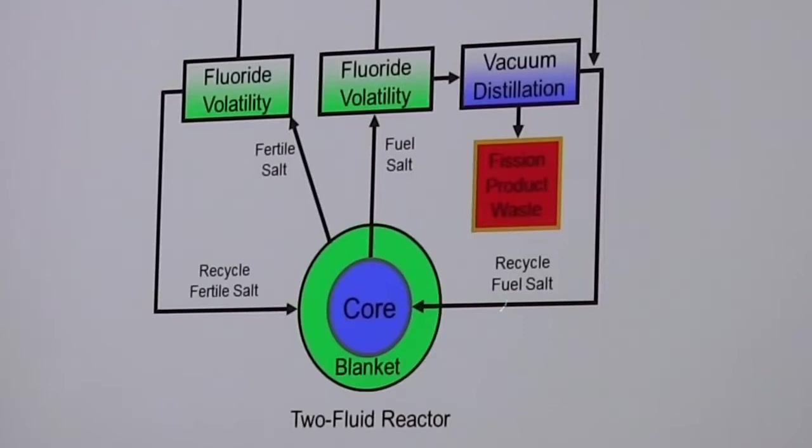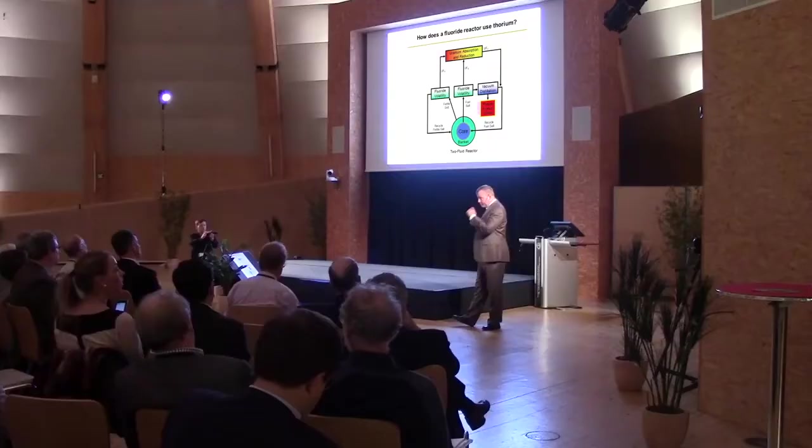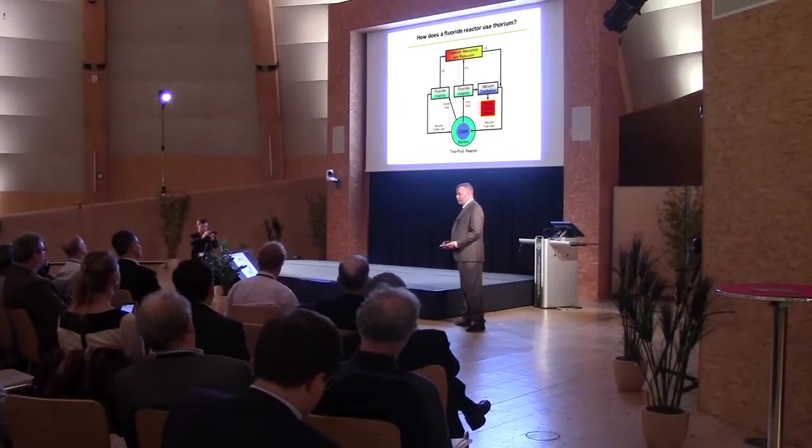Thorium does not have a volatile hexafluoride. You can fluorinate it all you want, and it will not change chemical state — it will stay thorium tetrafluoride. Uranium, on the other hand, does have a volatile hexafluoride. This is why many of us feel that the uranium-thorium fuel cycle is a perfect fit with a molten salt reactor. This same trick doesn't work in uranium-plutonium fuels — they both have volatile hexafluorides, so you can't undergo a separation using the simple technique of fluoride volatility.